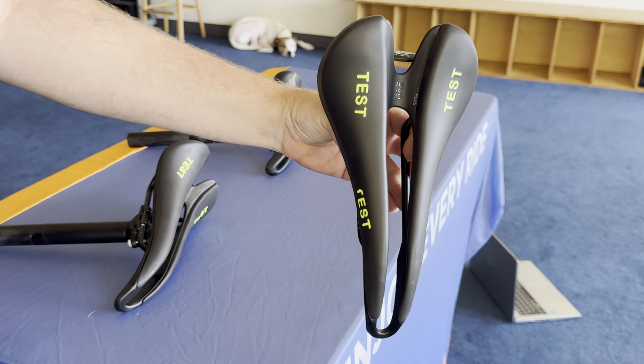Just from someone like myself who's been riding this saddle for a long time, I hopped on the Evo and it felt the same. And then what I did was also try the Evo Plus, and no surprise, it felt just like the Evo.